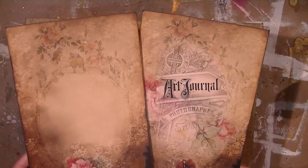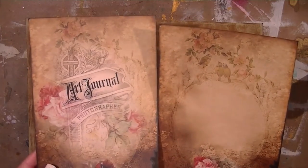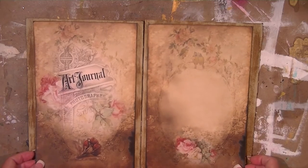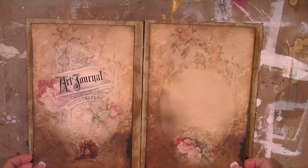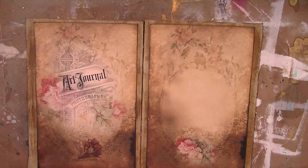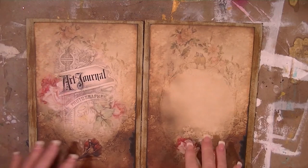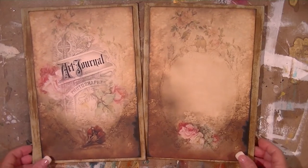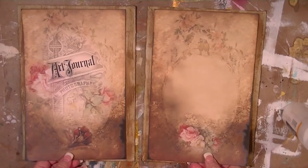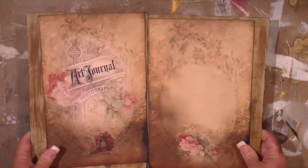I have these free printables from Astrid McLean's website — 'Astrid's Artistic Efforts' — I'm a huge fan of her work. I printed those out onto white cardstock to use as my journal covers. It doesn't really match my inside pages at all, but I loved the covers so that's the route I'm going. I'm going to take some PVA adhesive and adhere it to my book covers.